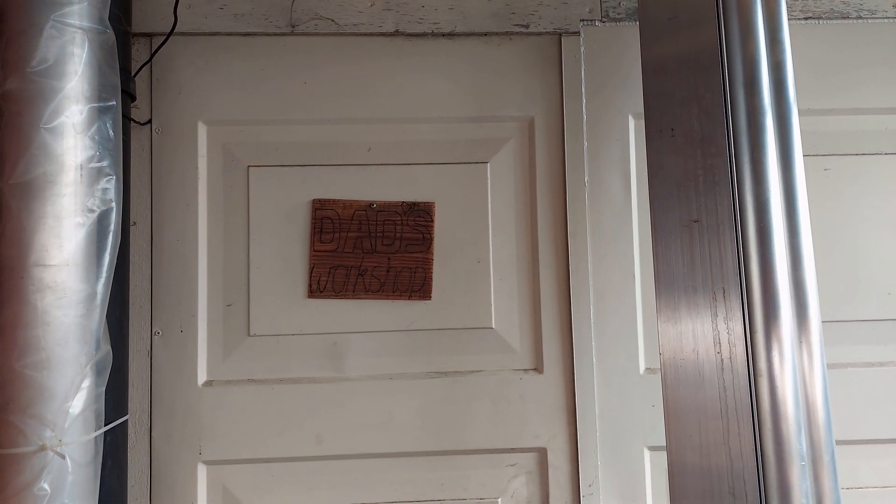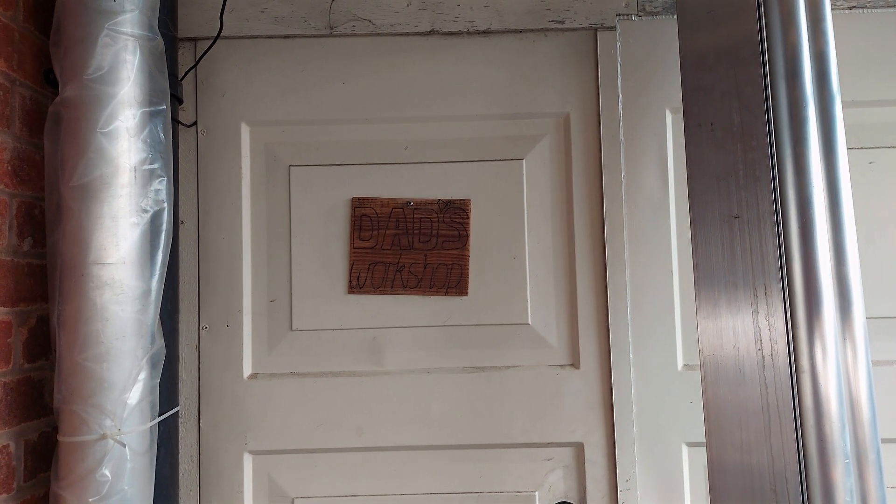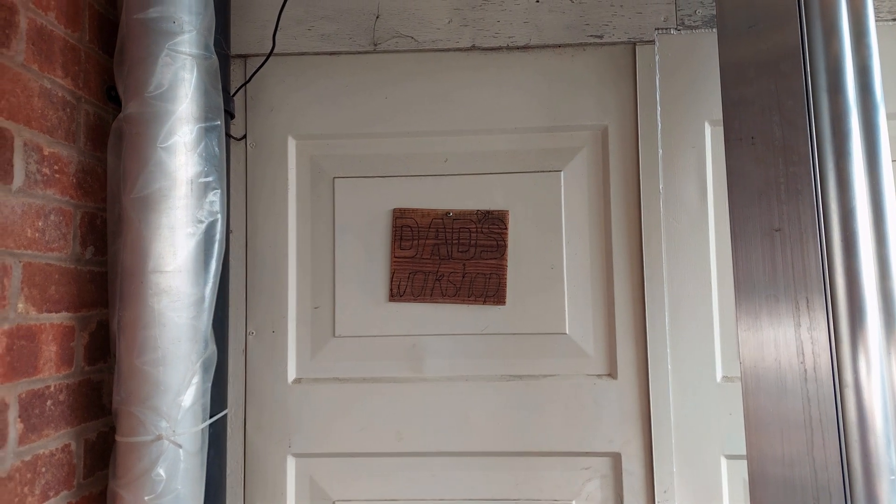I thought I'd just take a few moments to give you a little tour of my workshop and give you some context for my coming videos.